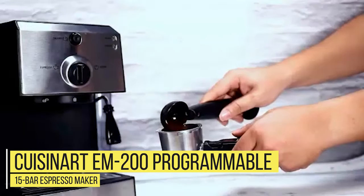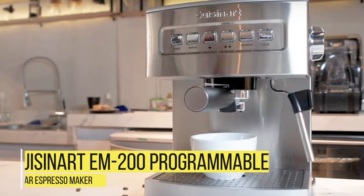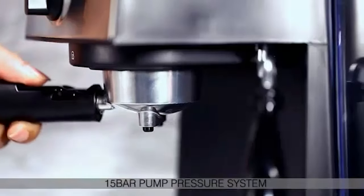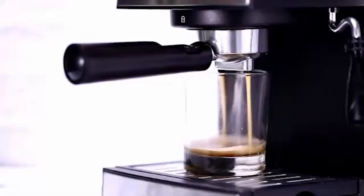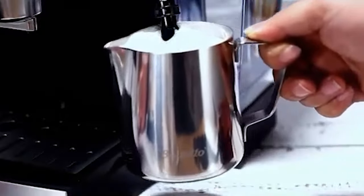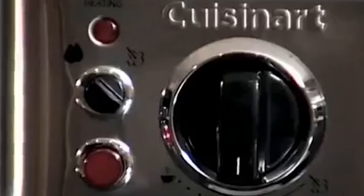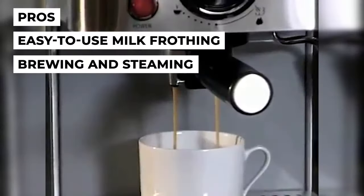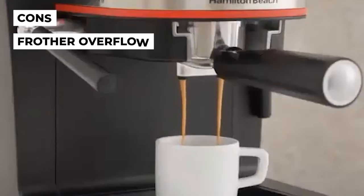Number 9: Cuisinart EM200 Programmable 15-Bar Espresso Maker. This is a pretty solid espresso machine and offers some exciting features. You can brew one or two cups with either espresso pods or coffee grounds of your choosing. It has a Porta filter that makes it easier to use coffee grounds and easily dispose of wet grounds when brewing. With a 69 oz removable water tank, you can make a few more espresso cups for family and friends. Pros: easy-to-use milk frothing system, easily switched from brewing to steaming. Con: the froth tends to overflow.